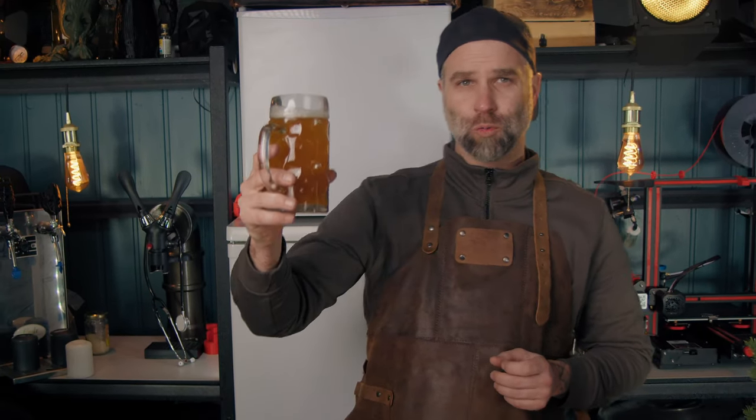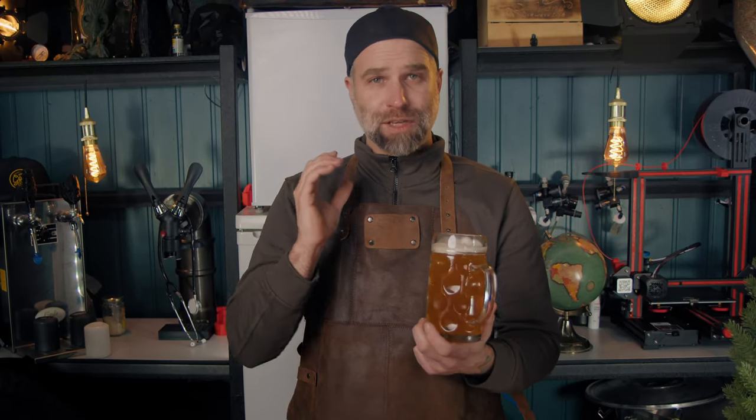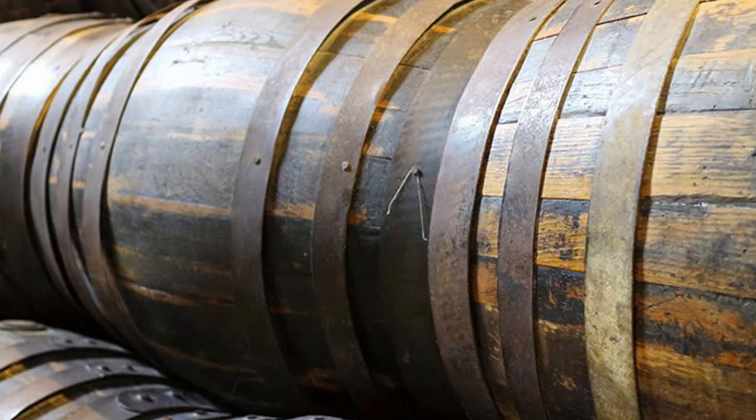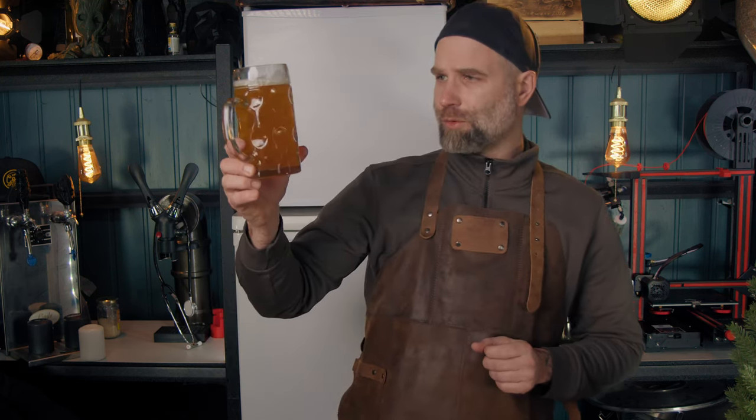I think this commercial version has much more carbonation than they would normally have, because the Keller beers were conditioned in oak casks and fermented there too. They were stored without the bung, so there was no back pressure as you would have today, meaning the carbonation would be very low.